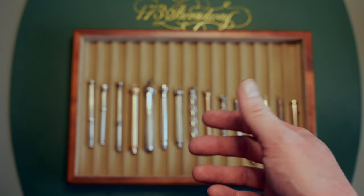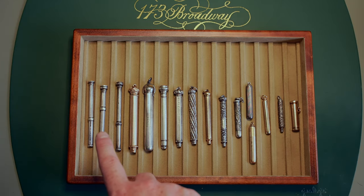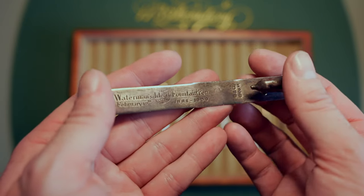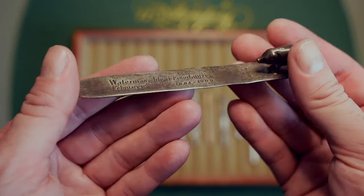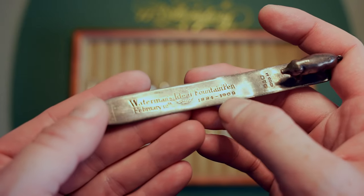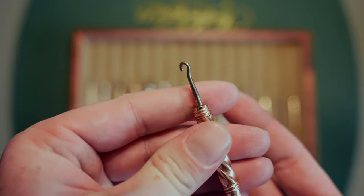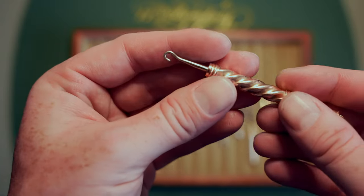I can justify collecting these, especially the Aiken Lambert and Fairchild pieces since they made nibs for Waterman. The only reason I justified the Sampson Mordan pencils is because I have a Waterman letter opener from 1909 that was also made by Mordan and Co. I figured if I have one Mordan and Co item, getting more is fine. And this piece of ephemera — celebrating 25 years of the Waterman's ideal fountain pen brand dated February 12 — is just wonderful.